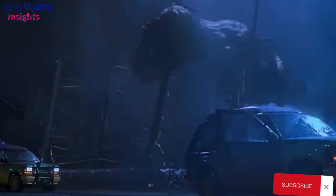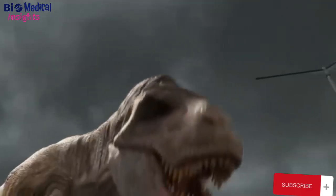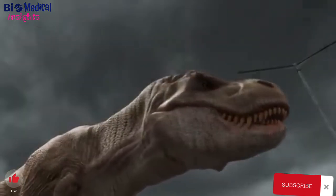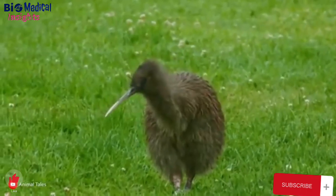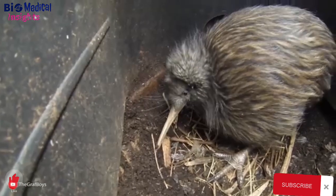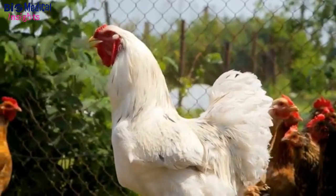This dino-chicken project was likened to the moon project — we know we can do it, it's just that there are some huge hurdles, Horner said. There's also the unexpected finding that revealed the complex task at hand: when the group transformed the beaks of chicken embryos into snouts, they also inadvertently changed the chicken's palate, or roof of the mouth. The group is currently working on giving the chicken a long tail, arguably the most complex part of making a dino-chicken.